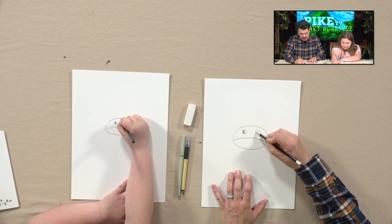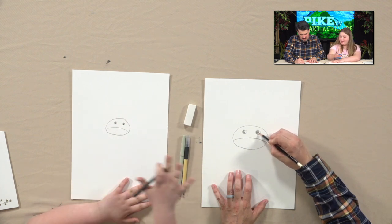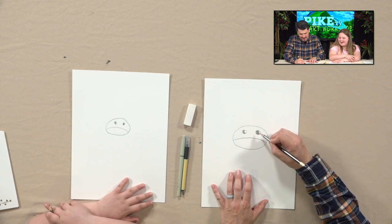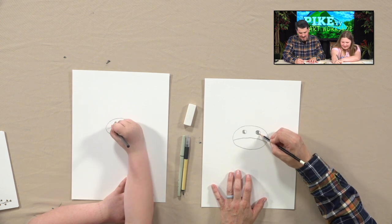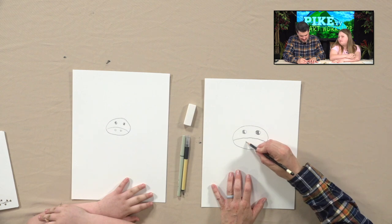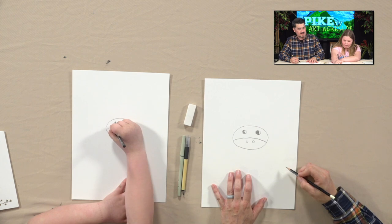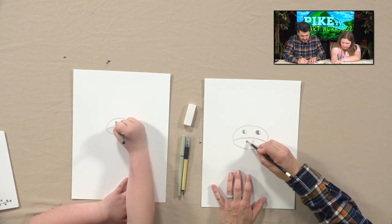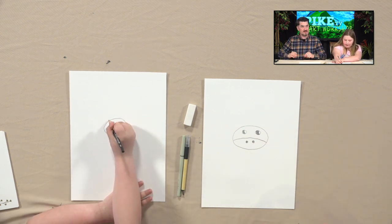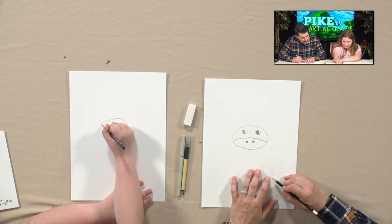Okay, yours are huge. My cow had a lot of caffeine! So we're going to do two little nostrils here and here. Color those in. Next, we're going to go out on the left-hand side and curve in, then the same thing on the other side. That's the cool thing about art — right now this could become almost anything.